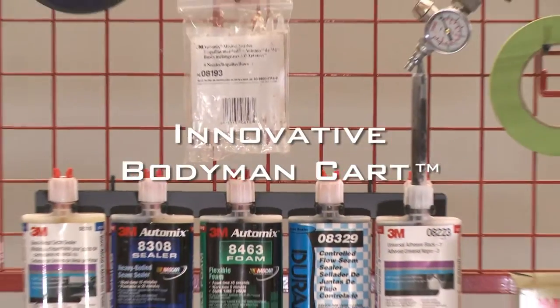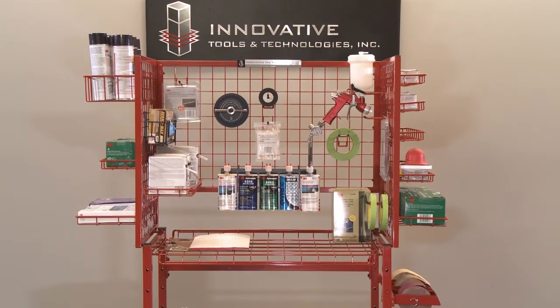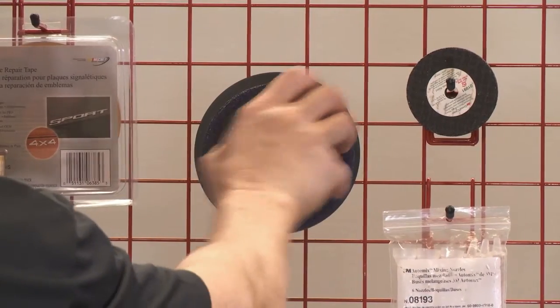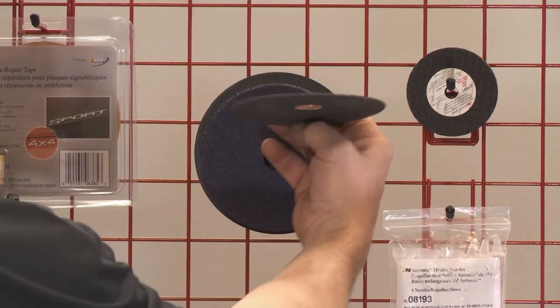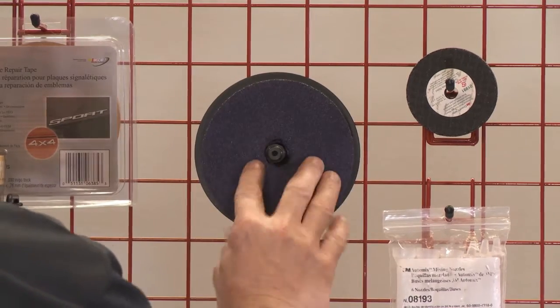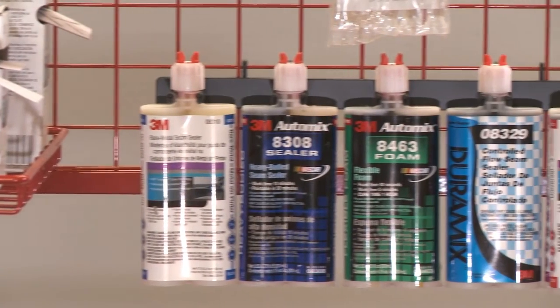The innovative body man cart is ideal for storing all the bodywork materials you need. The innovative disc holder is great for holding the grinding disc, plus it prevents curling and warping. This allows for safer long-term use you can't get from curled and warped discs.